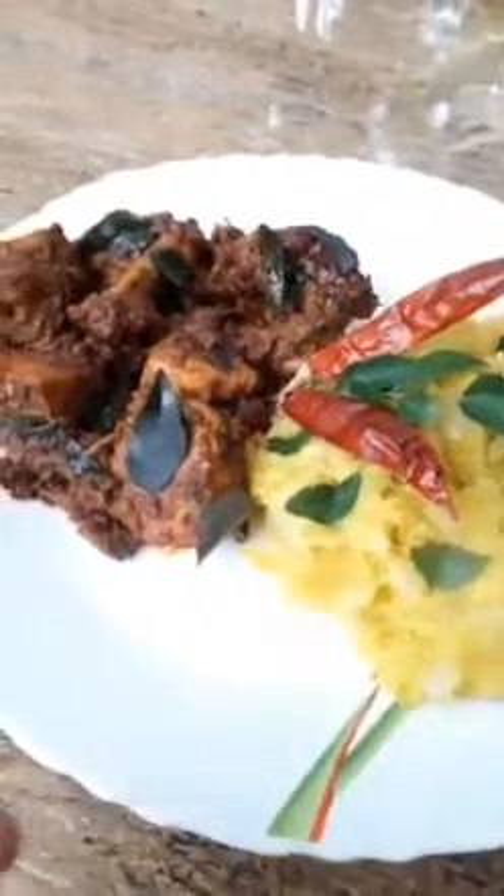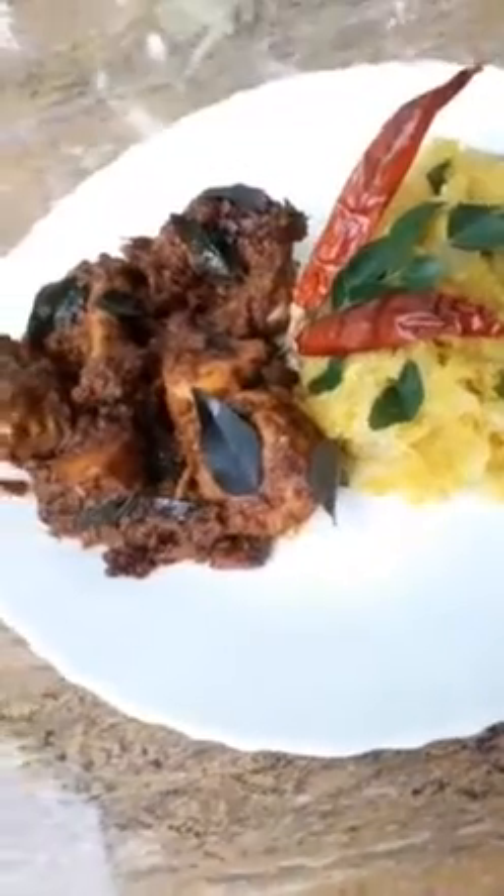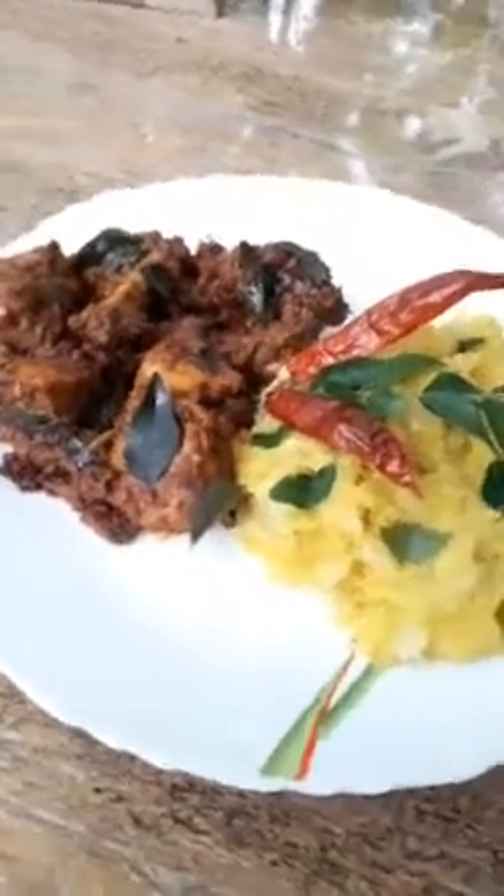Hi friends! I am going to try a spicy chicken curry.